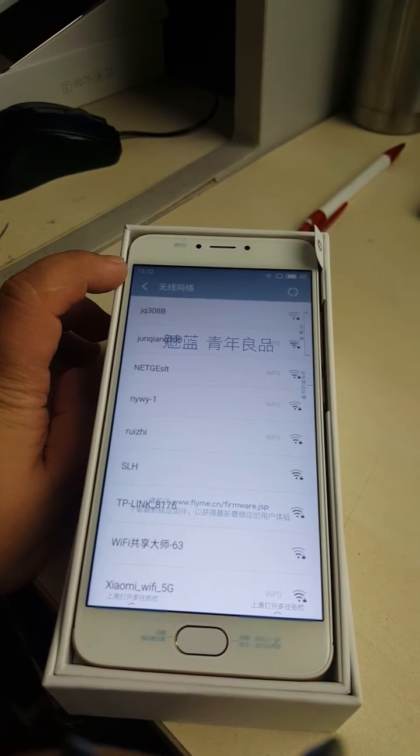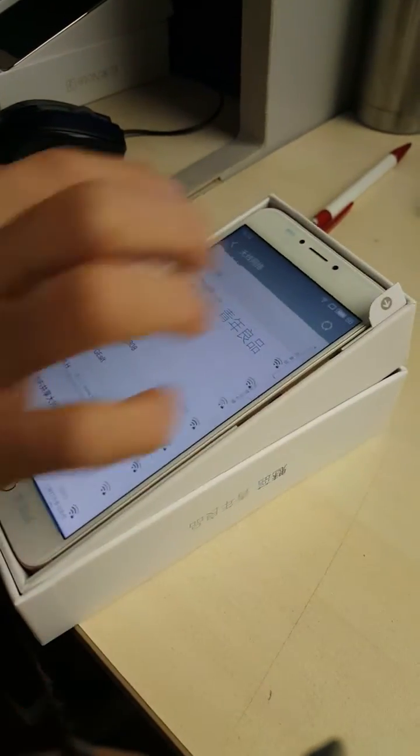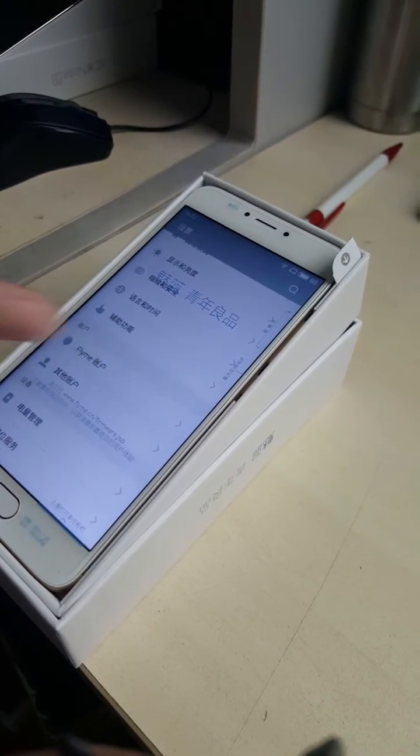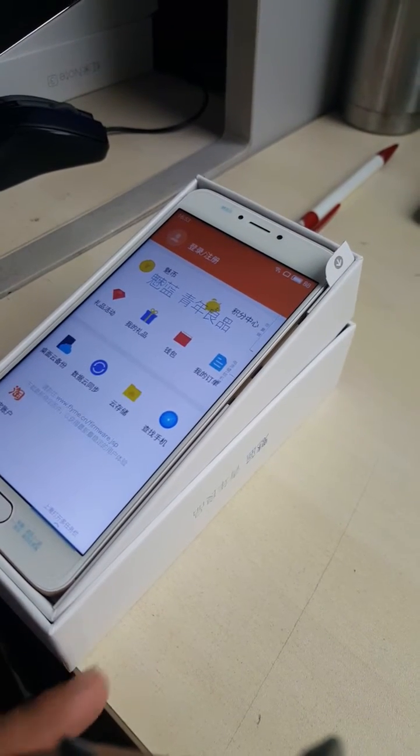After you connect the Wi-Fi, the time will be changed. Change it to your local time. It must be changed to local time before we proceed.